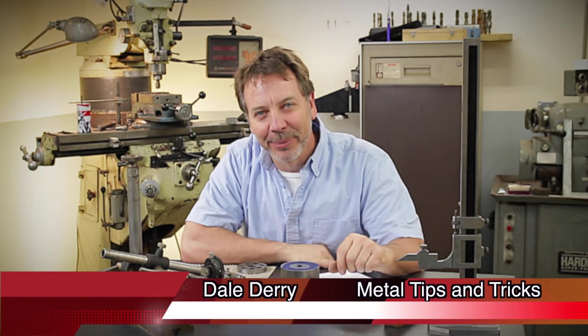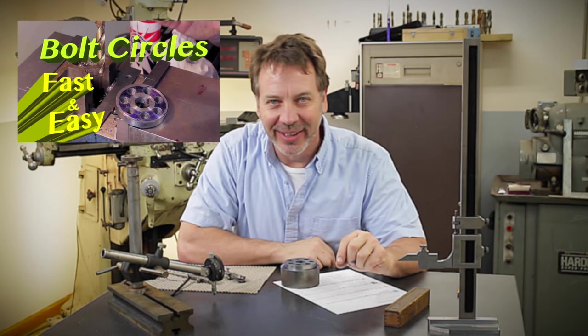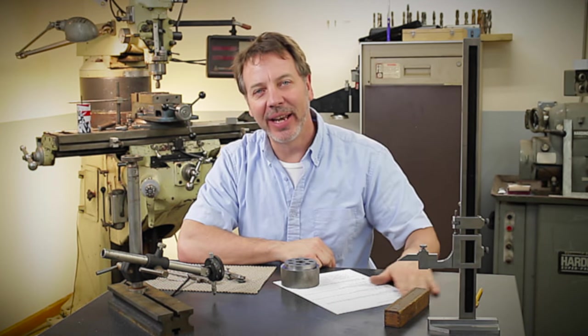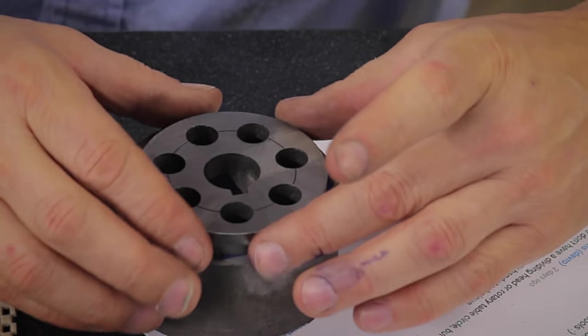Hey guys, welcome back to Metal Tips and Tricks. My name is Dale. This is the Q&A for the Bolt Circle video I did last Friday, and I really got some interesting comments. I need to make some clarifications on this project — specifically what my goal was.